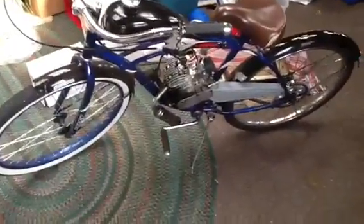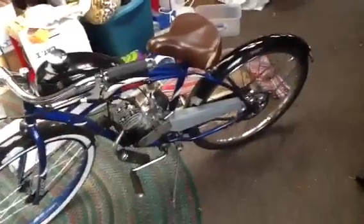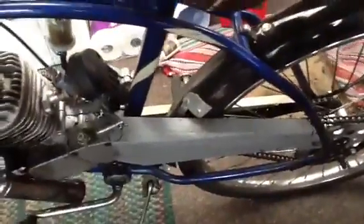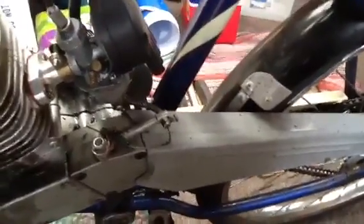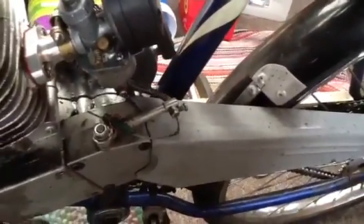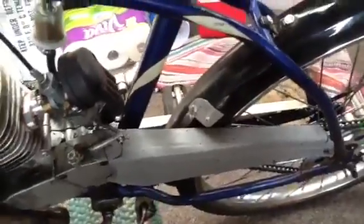These are the third set of fenders that I have on this bike. The original ones were a cream color and I purchased another Huffy Cranbrook with black fenders, but due to engine vibrations they've basically fallen apart. I had to cut it out for chain clearance and put an aluminum trim around the fender to make it a little more finished look.